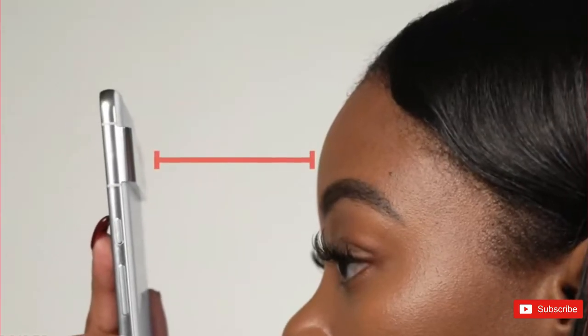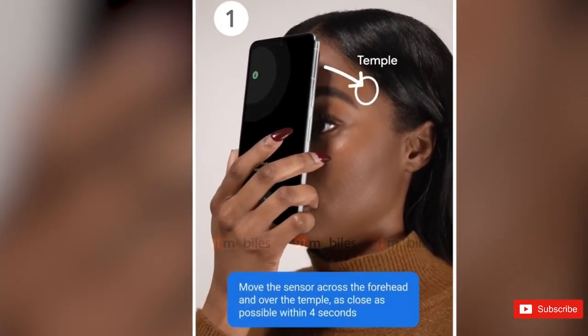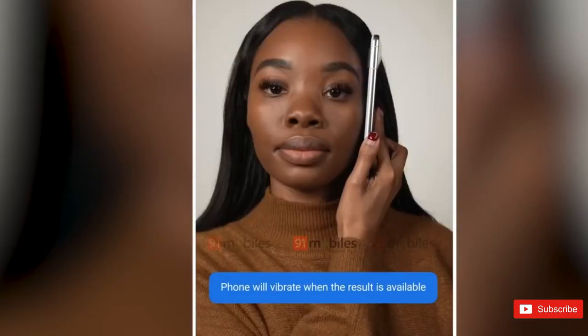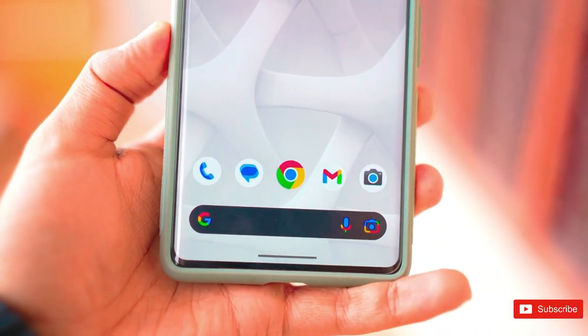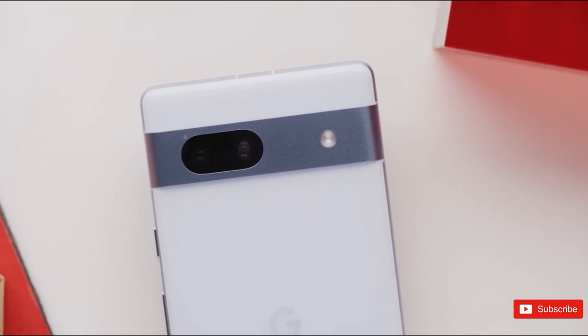You'll then start a countdown to a body temperature measurement by tapping on the phone and carefully move the Pixel 8 Pro across your forehead and over the temple. That's not quite as easy as using one of those standard touchless infrared forehead thermometers that have become so popular since the beginning of the pandemic, but it still looks like a relatively hassle-free process for something no other modern smartphone can do.